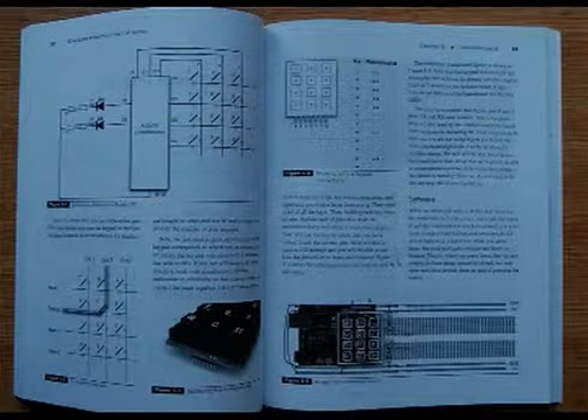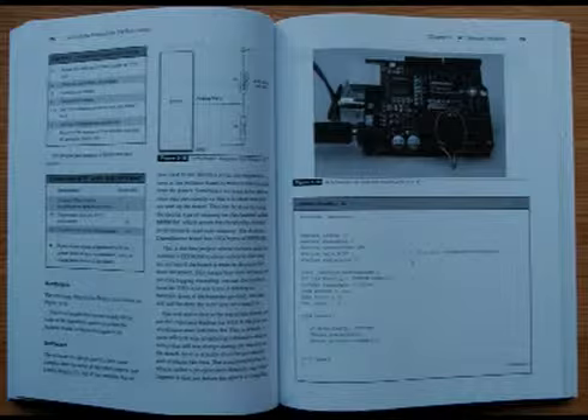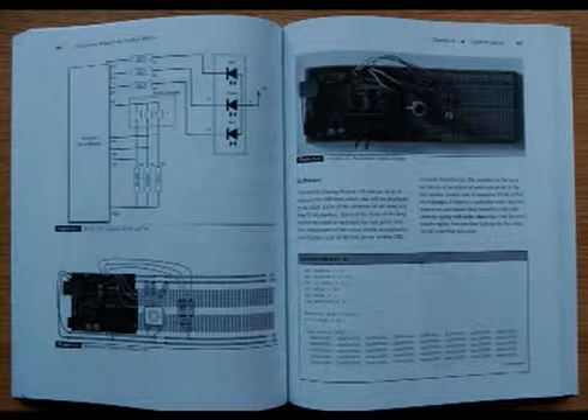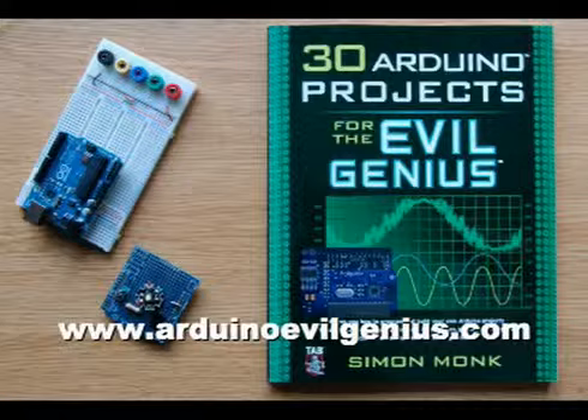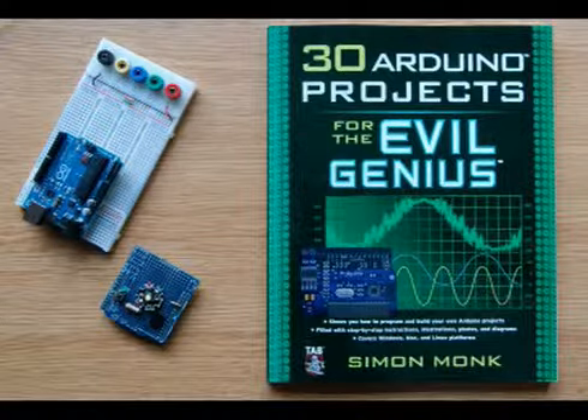Here are a few sample pages from the book. You can see that there are plenty of illustrations and photographs to show you just how the projects work and how they should look while you're constructing them. The book is available from all good book stores. Please also visit our website where you'll find more information about the projects in this book.